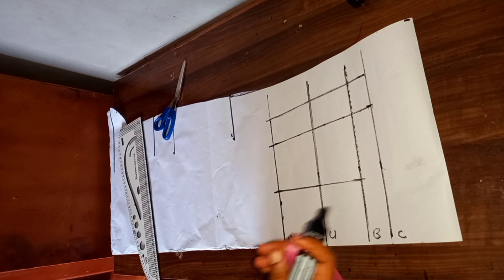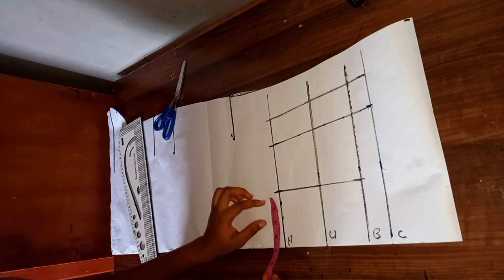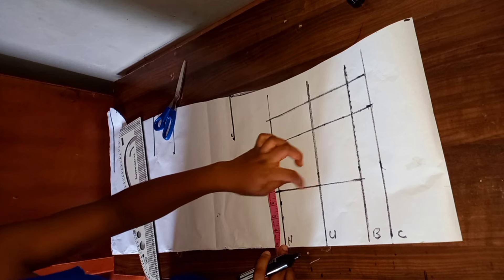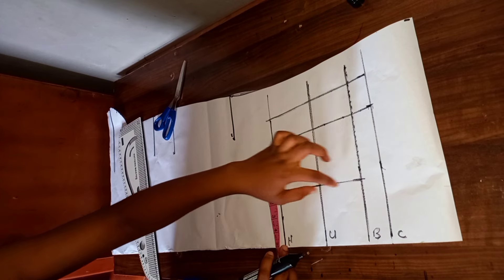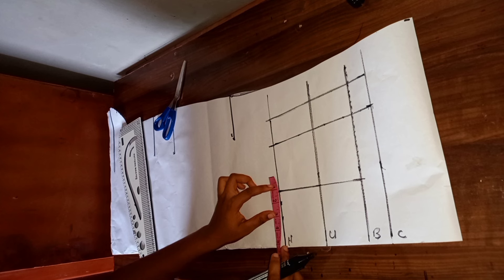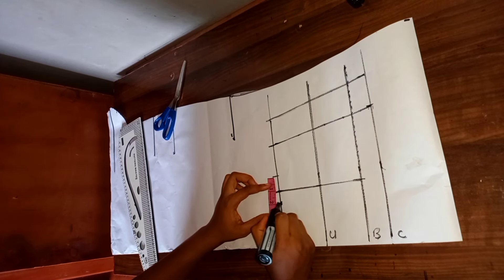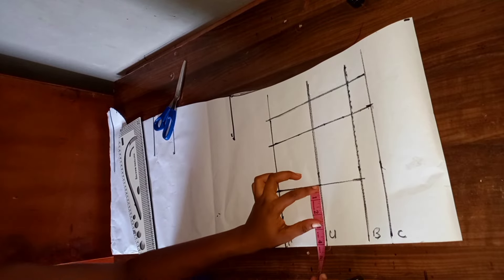This is what I have. The next thing to do is come to the waistline and mark one inch. This is the waistline — this is my bust line. From my nipple-to-nipple line, I'm going to mark one inch on both sides of the line. Then I'll also mark it at the under bust.